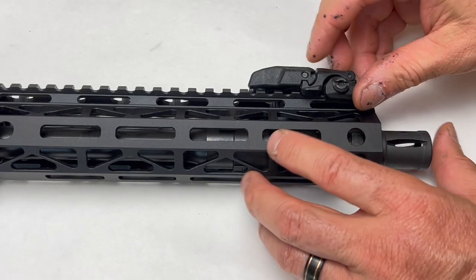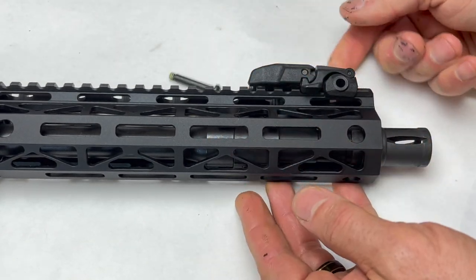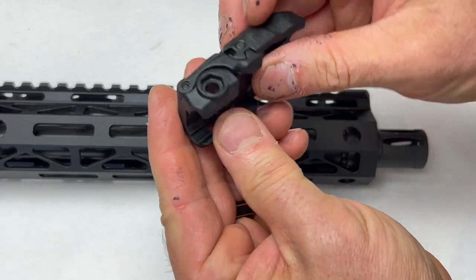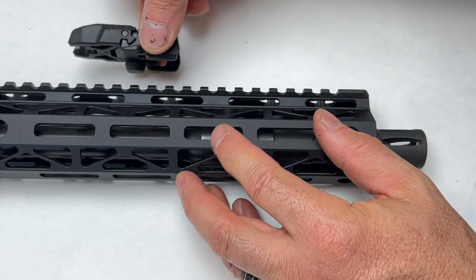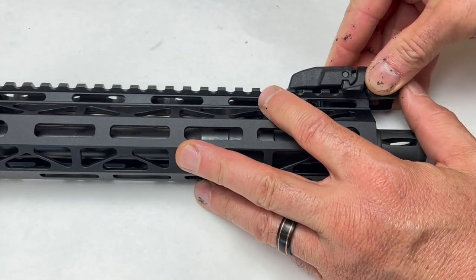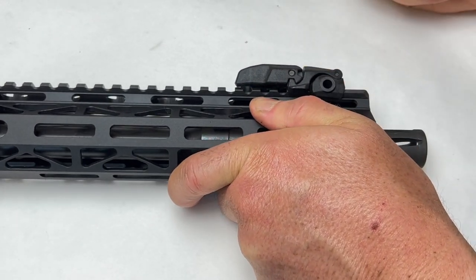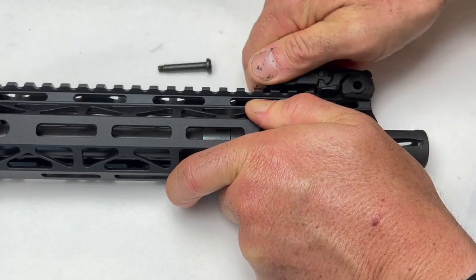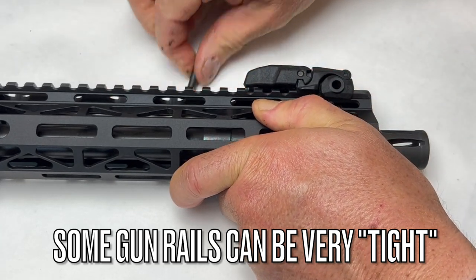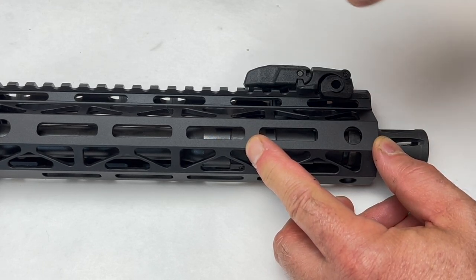One thing I actually don't like about the MBUS is the mounting. There is no piece that comes off the back — it has to be slid on and off. There's no piece that detaches, so you can't just put it on. If you have something in the front or back, this has to be slid on. Some people like that because it does make it more solid and secure, but I personally don't. You're not going to be able to take it on and off other than sliding it on this end of the rail or the other end.